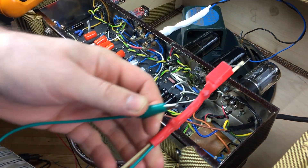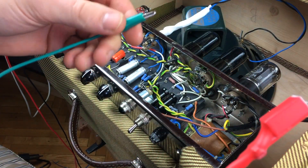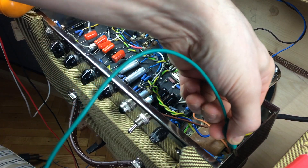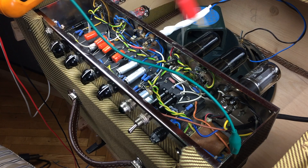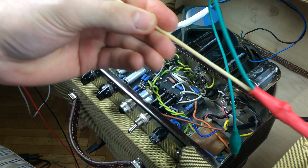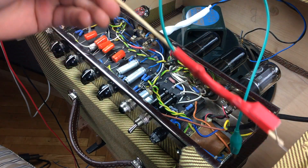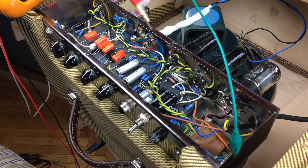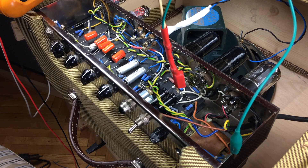If you just got an amp or built one and you want to test it, before doing anything else make sure your amp is not plugged into the wall outlet. Take the alligator clip lead and clip it to a known ground point in the amp.